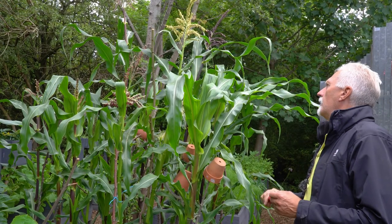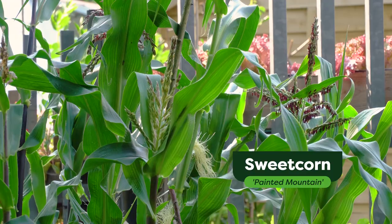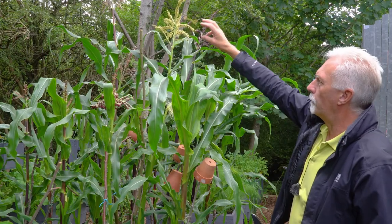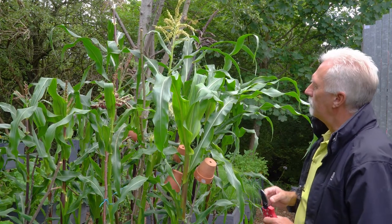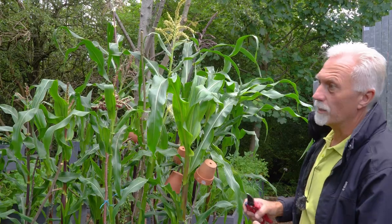This is a variety of sweet corn called Painted Mountain, and what we're going to look at today is how to hand pollinate it. Generally, if you've got a field of corn, the wind will blow and the pollen will come out and pollinate the plants. But in a small patch like this, it's better to hand pollinate because it's more reliable.